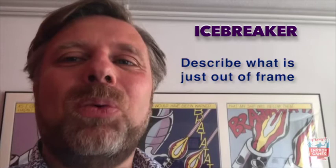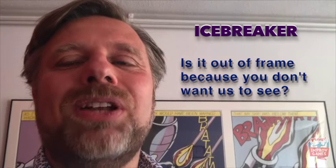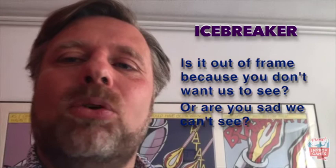A variation of this game I might even like better is to ask the participants to describe what is just out of frame — what are we not seeing? The follow-up question will be: is it out of frame because you don't want us to see it, or are you really sad we can't see it? In my case, for example, just out of frame you will find a pinball machine. And what does that tell you about me? Well, I am a playful guy, even when I'm not on camera or not working.